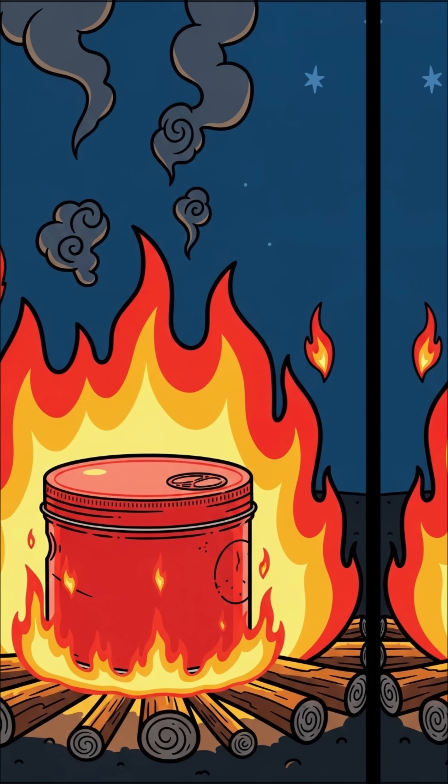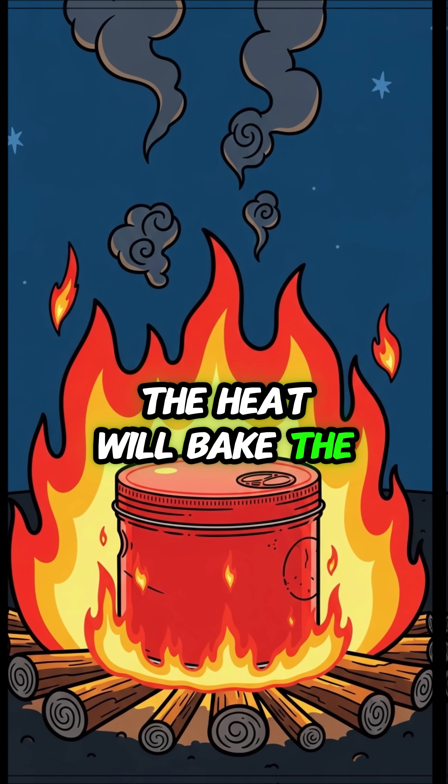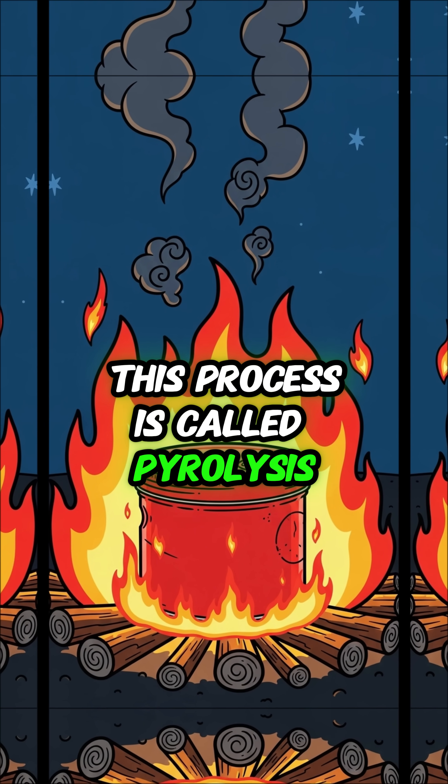Step 2: place the tin in a large fire. The heat will bake the wood inside without oxygen. This process is called pyrolysis.